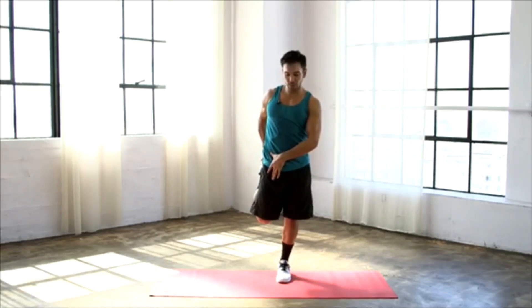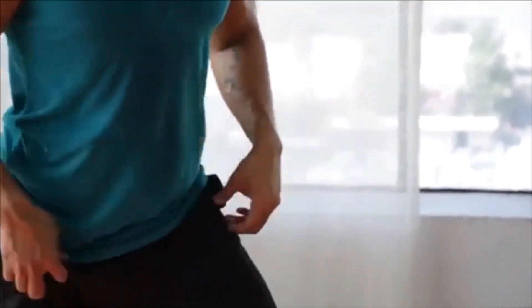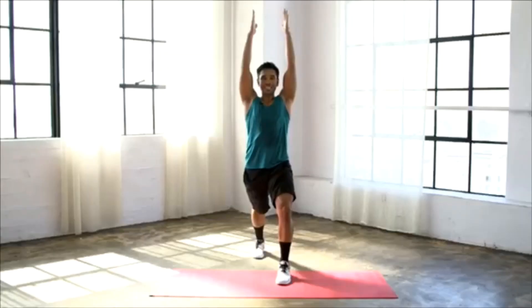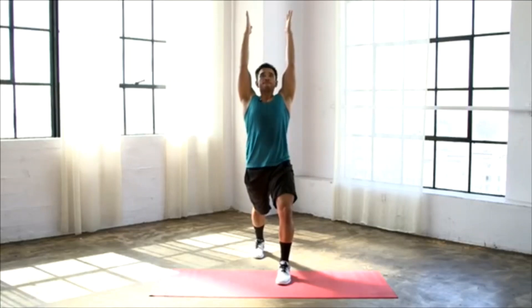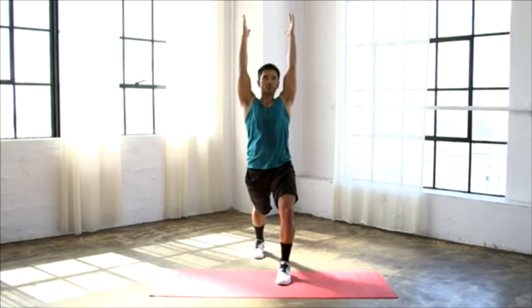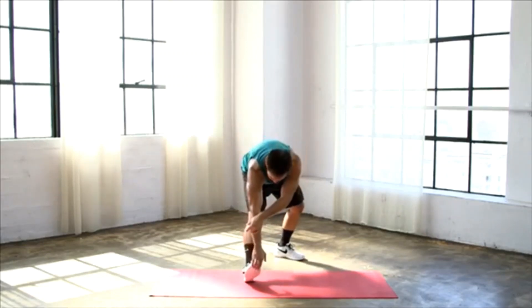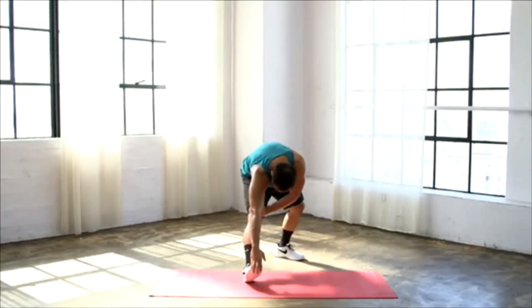Two more deep breaths here. Shake it out. Now keep that left foot back, plant that heel down. Reach those arms up and again squeeze that left butt cheek as tight as you can. Take a slight lean back and feel that deep stretch in the hip flexor of that left leg. Now go ahead and let that go, bring that left leg forward. Take a slight dip in that right knee, go ahead and reach for that left toe. Drop your head, relax your neck. If you feel like you want to do this sitting down or on the ground, feel free. Just make sure you feel that good, nice, deep stretch in that hamstring.